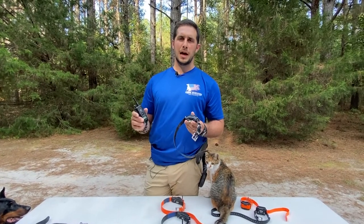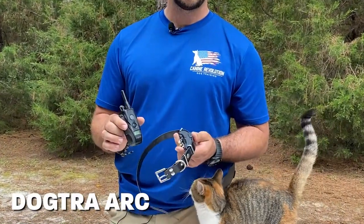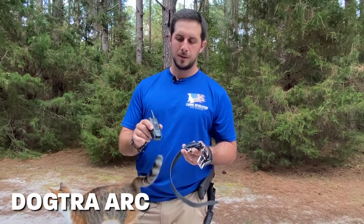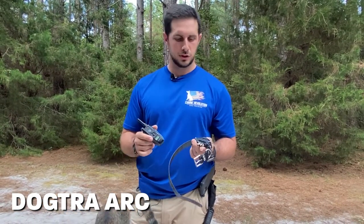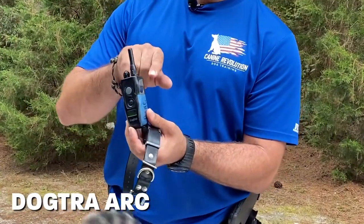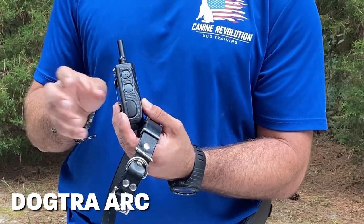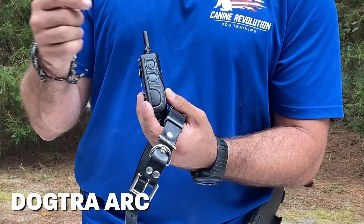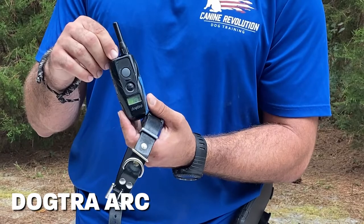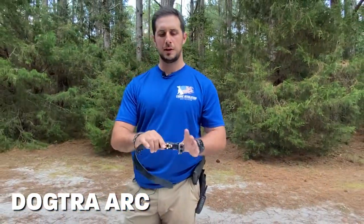Our most highly used and recommended model for most dogs is the Dogtra Arc Hands-Free. We like the hands-free because it comes with a separate, much smaller hands-free device you can use pretty much anywhere, making it super convenient in a variety of situations. The remote on this one is identical to the 1900 — power button, pager for vibration, a nick at the top which is your one half-second tap on the shoulder, continuous stimulation when held, or push and release for a bump. There's also a stimulation adjustment knob at the top to change stimulation levels.